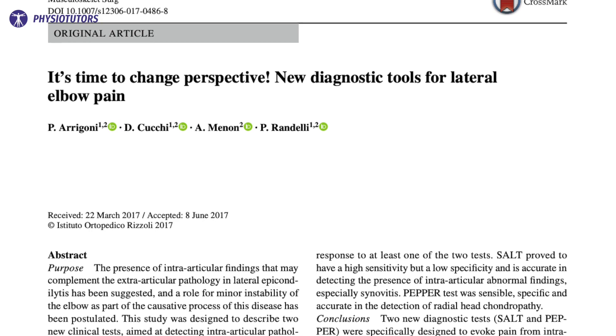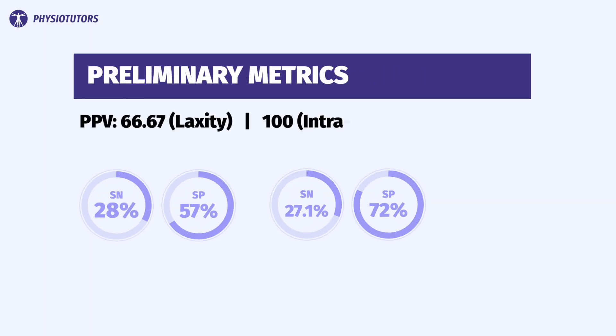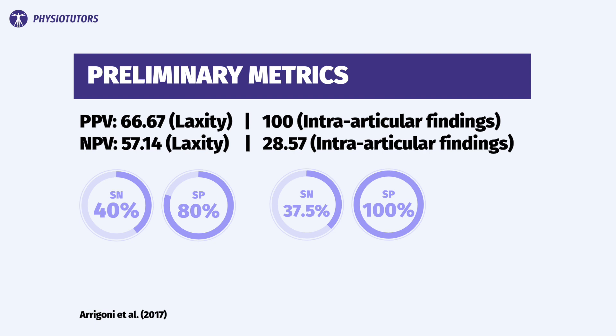According to Arrigoni et al. in 2017, the preliminary metrics of this test are a positive predictive value of 66.67 for laxity and 100 for intra-articular findings. The negative predictive value is 57.14 for laxity and 28.57 for intra-articular findings. Note that these numbers come from an orthopedic setting with a high prevalence of such findings, meaning the numbers appear more promising compared to a first-line clinical setting.